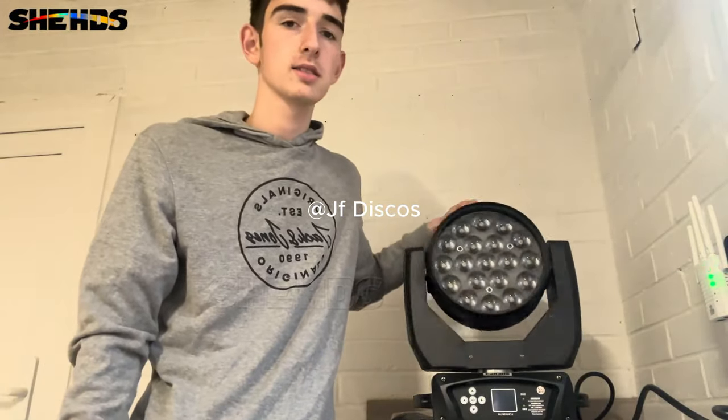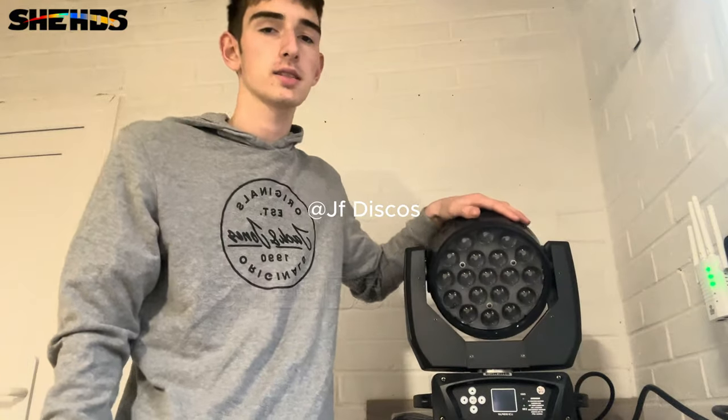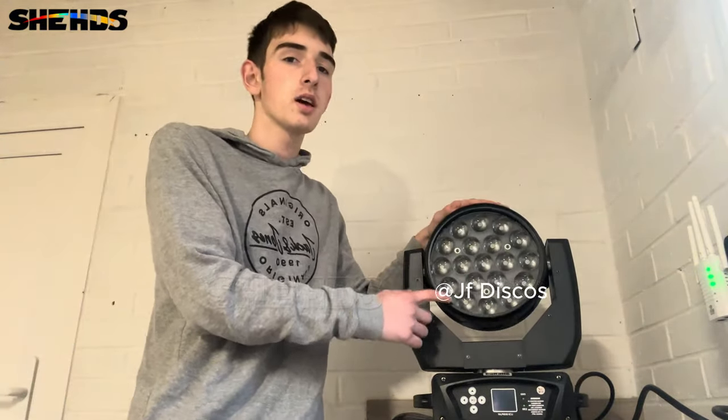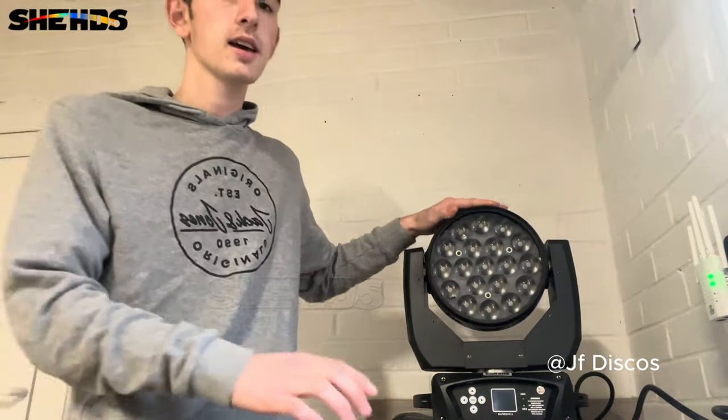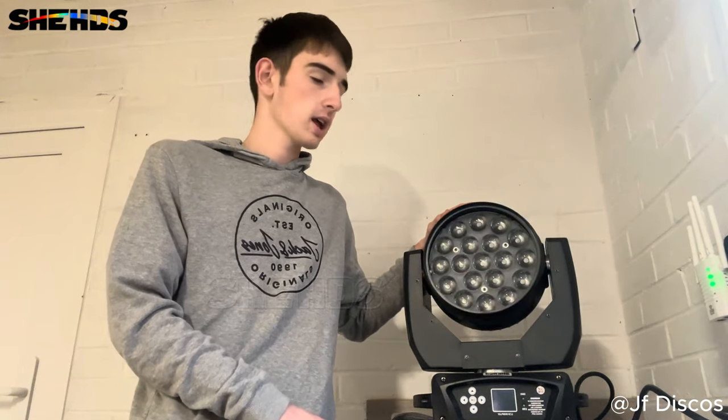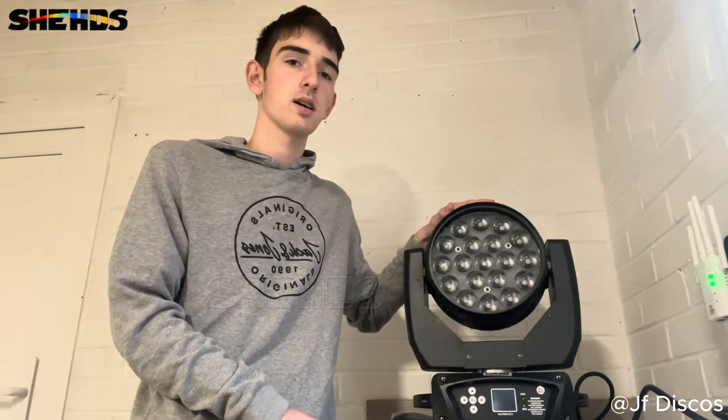Okay then guys, how are you all doing today? I'm back with my new light, this is the LED wash from Shed Lighting and this is the 19 by 15 watt version. I'm going to go into a bit more detail today. There's an introduction video over on my TikTok so if you haven't seen that, check that out. We're going to have a closer look into this fixture today and what it can actually do.